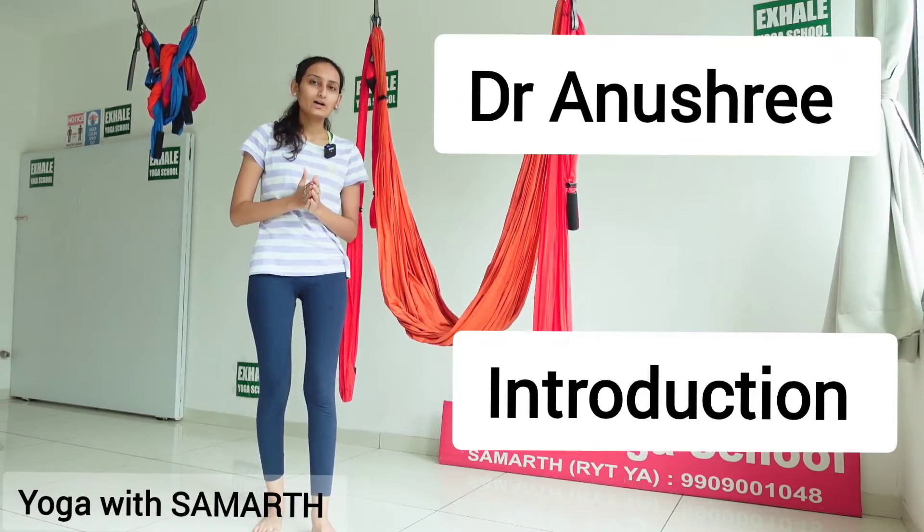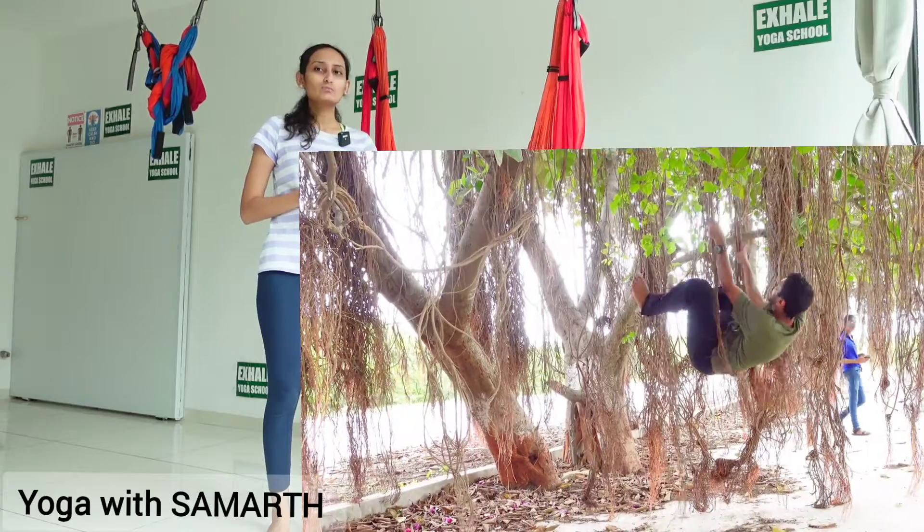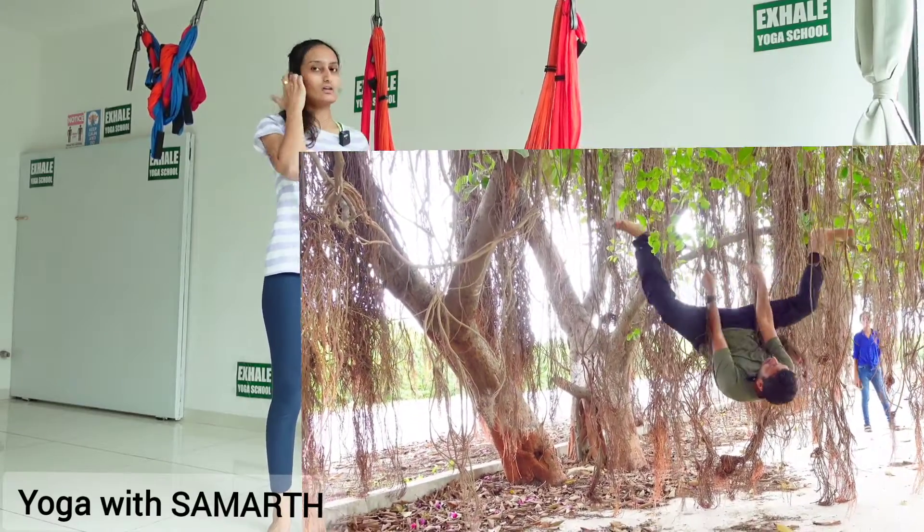First of all, aerial yoga is not a modern yoga, because in ancient times people were using banyan trees instead of this hammock and all.